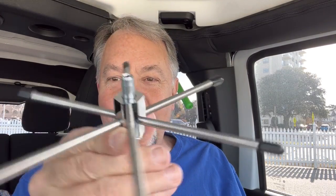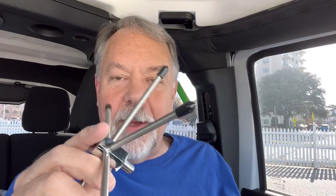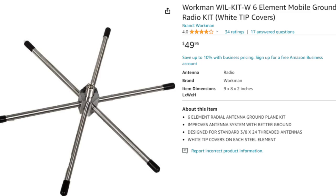There's this thing out here called the Workman Wheel Kit Six Element Mobile Ground Plane, which — hey, it looks pretty cool. I'll put it on the bottom of an antenna. The problem with this thing is it goes on the antenna side of the antenna system, so it's really not a ground plane. I bought this one from Walcott Radio, got it for like $16, $17. They're out there — not real cheap either. I've seen them for 30-some dollars in a couple of places, and Amazon had them for 40 or 50 bucks.